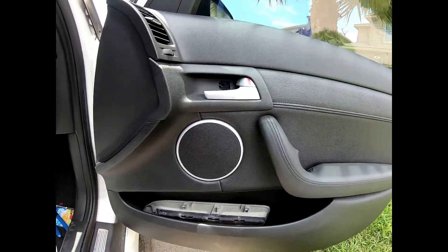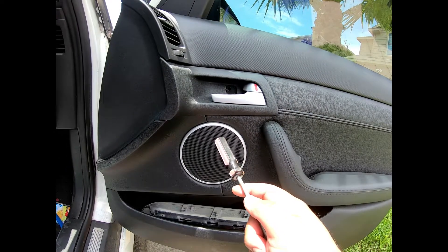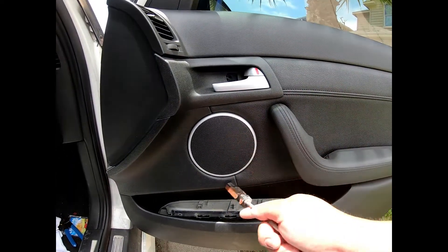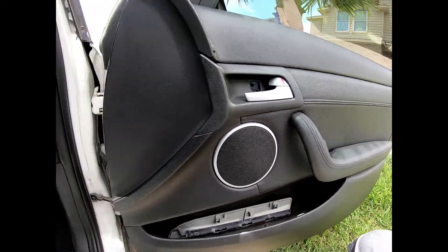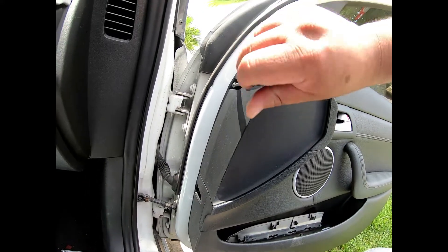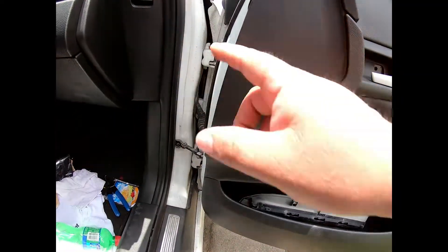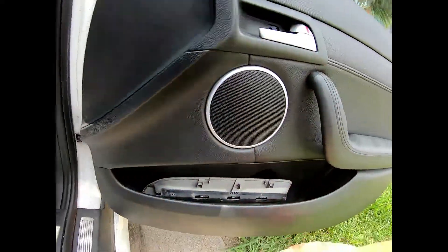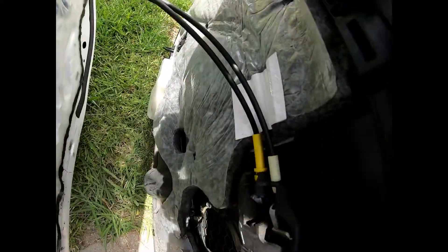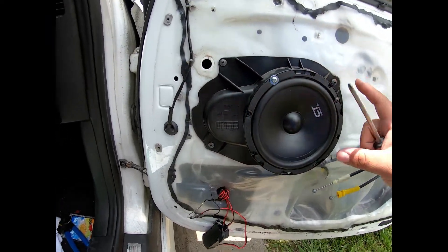All right, what's up guys? Today we're gonna do the proper way to install the CT Sound speakers. I'm gonna take the door panel off, cut out an MDF board, and replace the speaker with that. I already put these speakers in and ran wires all the way to the amp. Got the four screws off — one here, here, here, and here — popped it off.